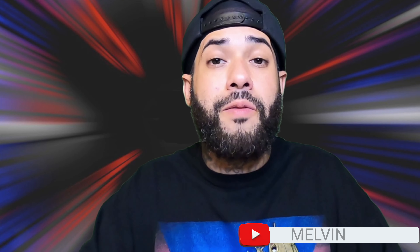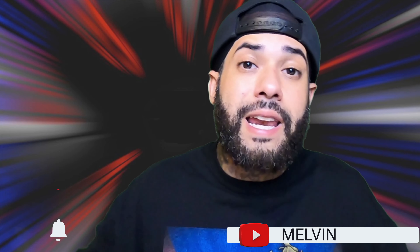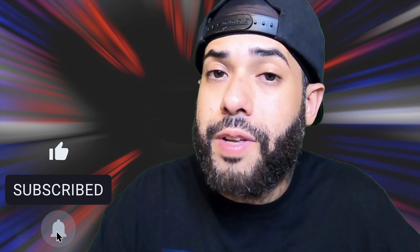My name is Melvin, I appreciate you guys stopping by. If you found value in this video, smash that like button, destroy that subscribe button, hit the notification bell so you don't miss future videos. Let me know in the comments what your thoughts are on this puzzle business — I'll see you in the next video, thank you for watching.